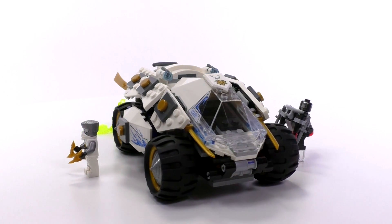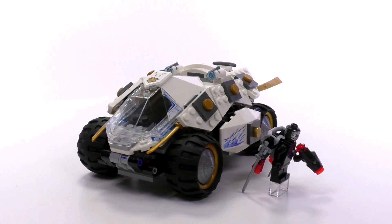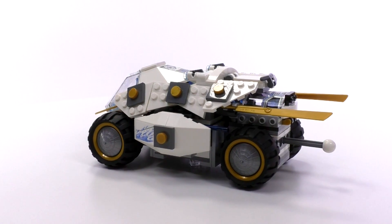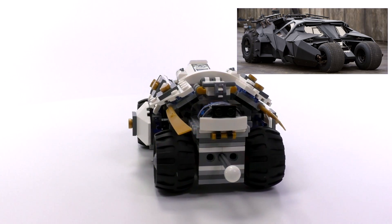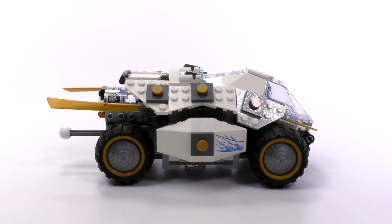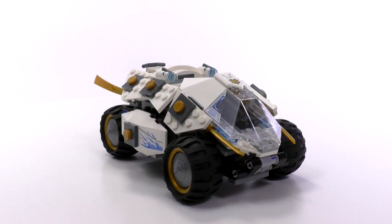Basic impressions of the set: I'm actually pretty happy with the way the tumbler turned out. I'm going to talk about the build first and get into the minifigs at the end. You can definitely see why this was called the Titanium Tumbler — it definitely has a reminiscent look of what the Batman Tumbler looked like from the Christopher Nolan movie. It's a little bit more beetle-like, but the influences from the original vehicle are definitely there.